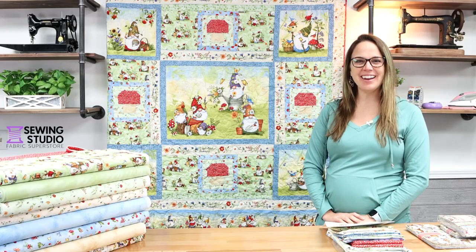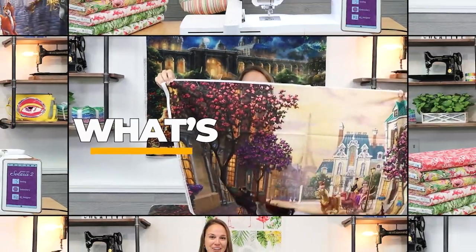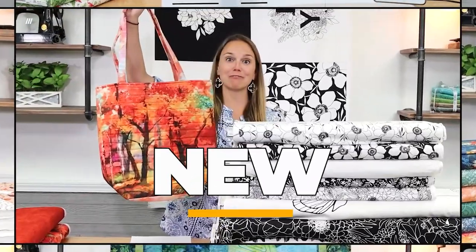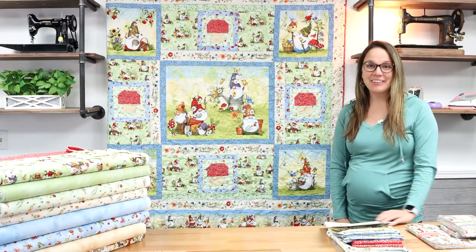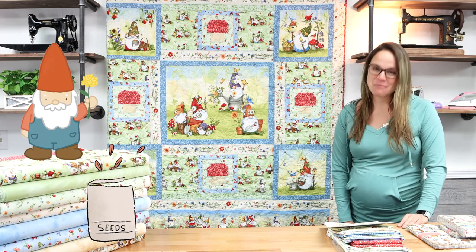Hi everyone, Kelsey here with another episode of Sew What's New. Today we have a great brand new collection called Gnome and Garden from Wilmington Prints.